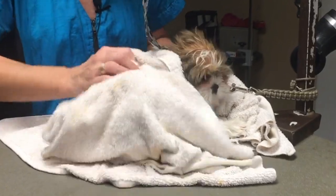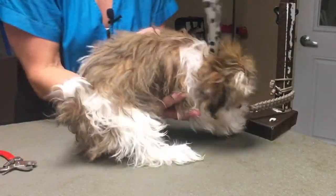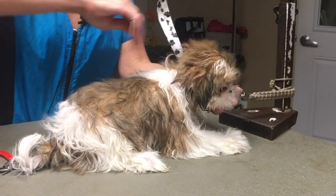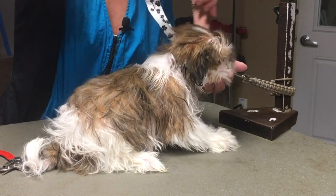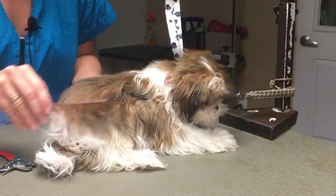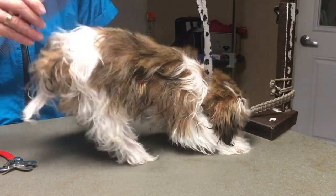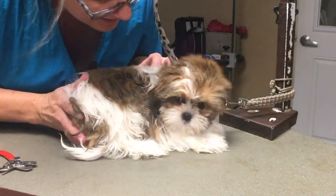I'm slowly aiming the air towards him with my stand dryer to get him used to it. It's a little noisy and puppies and dogs have much more intense hearing than ours. I really would like him to learn to stand on the table like a big boy. He's learning to accept it and I'm trying to keep him from becoming upset, because I don't want him to fear grooming for any reason.